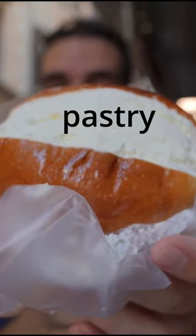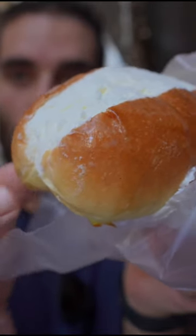If you have a mustache, beware of this pastry. This is a maritozzo, a soft buttery brioche filled with a ton of fresh white cream, and every time I eat one I end up like this.